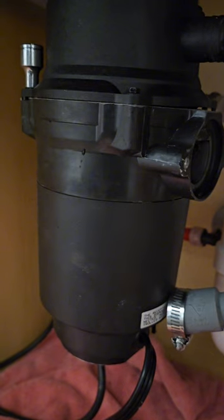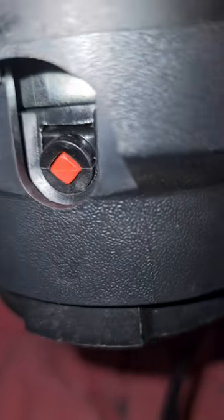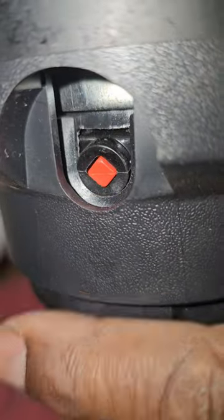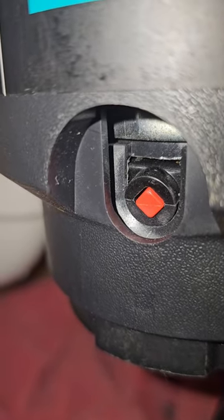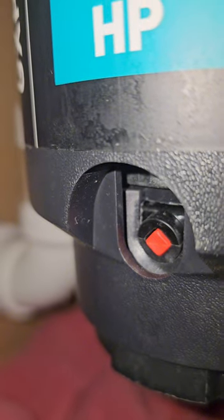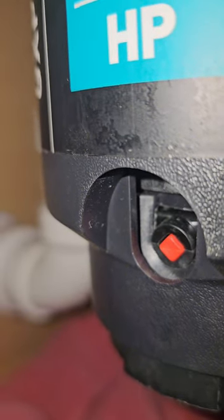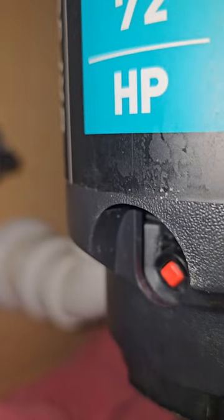Once you see the top, you're basically gonna look for things that are probably blocking it from spinning. There's a reset button — let me turn the light on so y'all can see. You see that little reset button right there? You're gonna push that reset button to reset it. Then if your motor is trying to start and it doesn't start, that means there's something stuck in it.